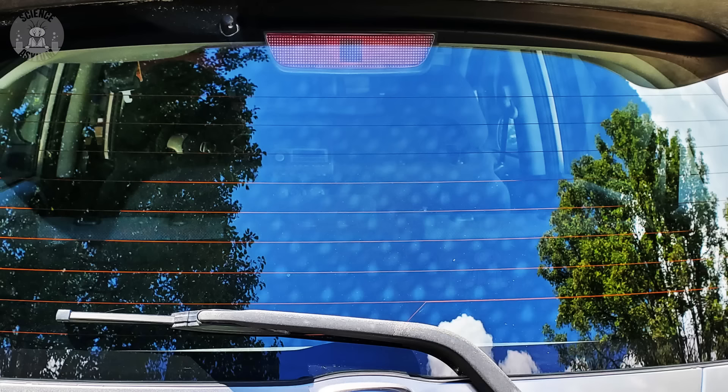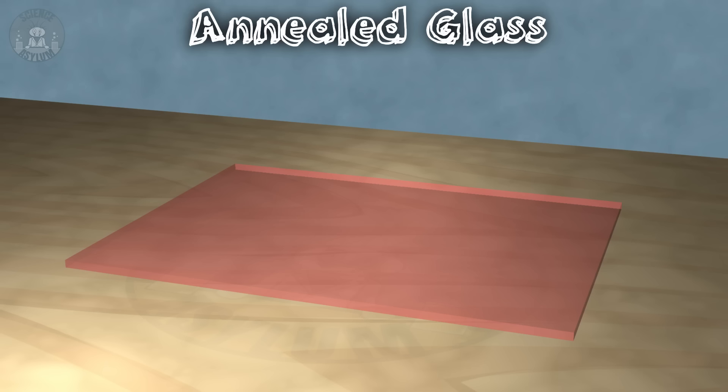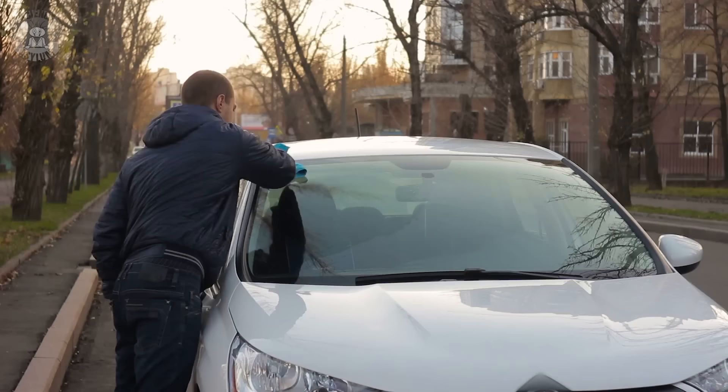The same thing happens inside your car windows. These spots are stress points within the glass — points of maximum internal force. There are two basic ways to make glass: annealing and tempering. Annealing is pretty straightforward. The glass is molded and then allowed to cool gradually, which means there are no particular places within the glass where you see an excess of stress.